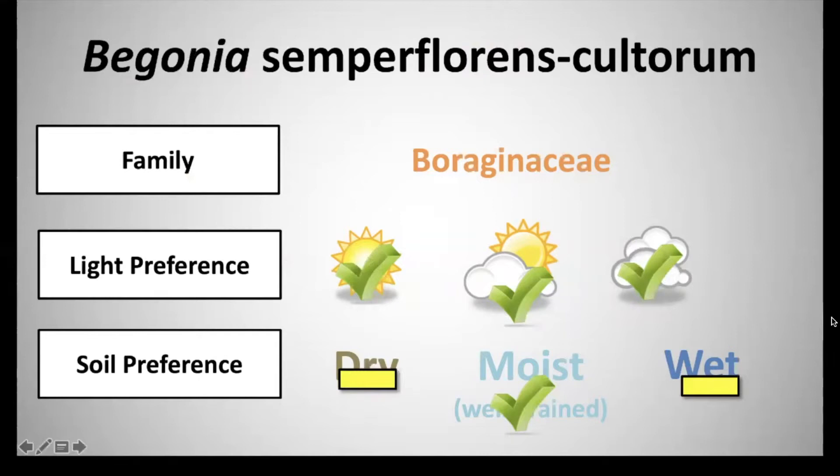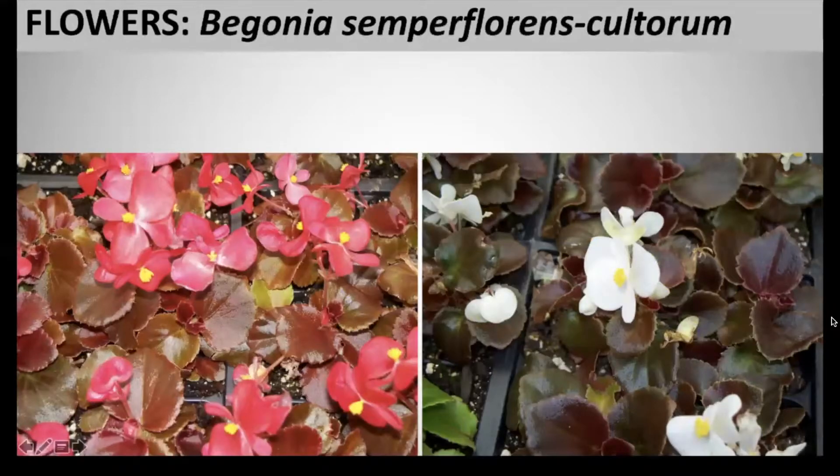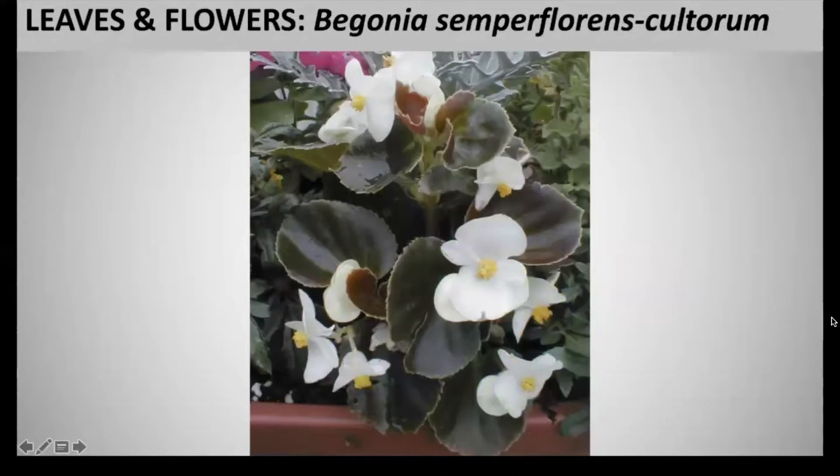The flowers consist primarily of solid white, shell pink, pink, or red petals, and also bicolor surrounding a yellow center of stamens or pistils. These will flower from June through frost. The foliage consists of a very glossy, thick, succulent, and ovate leaf blade, which can either be glabrous or pubescent, and these have very short petioles.